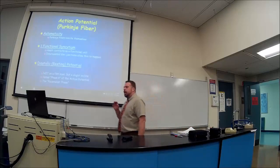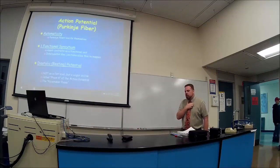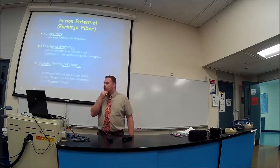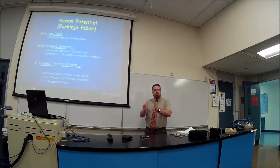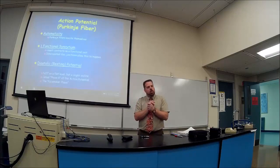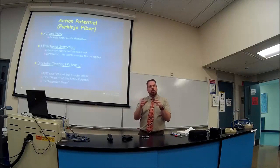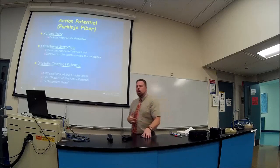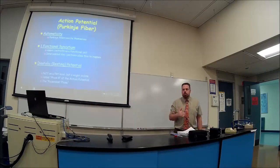The best way to explain it is to look at an action potential at a Purkinje fiber. The cells excite themselves and work as one functional syncytium — once one fires, the next cell fires right after. The cardiac muscle histology shows branching that helps electricity travel faster, and intercalated discs — specialized cell junctions — allow electricity to pass through much more quickly.